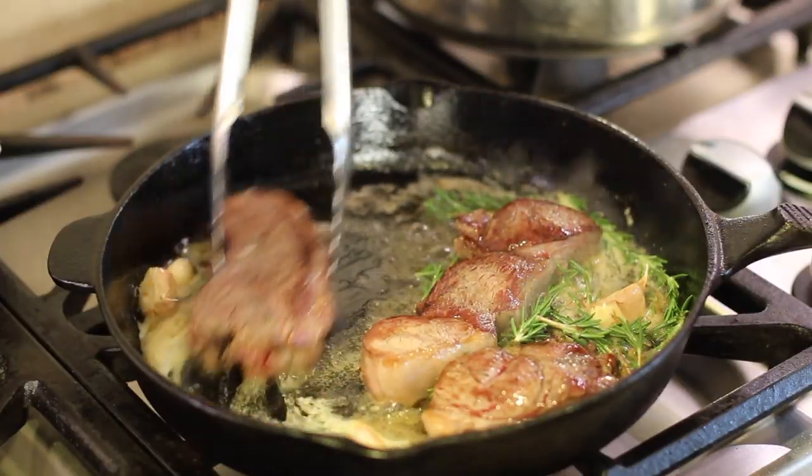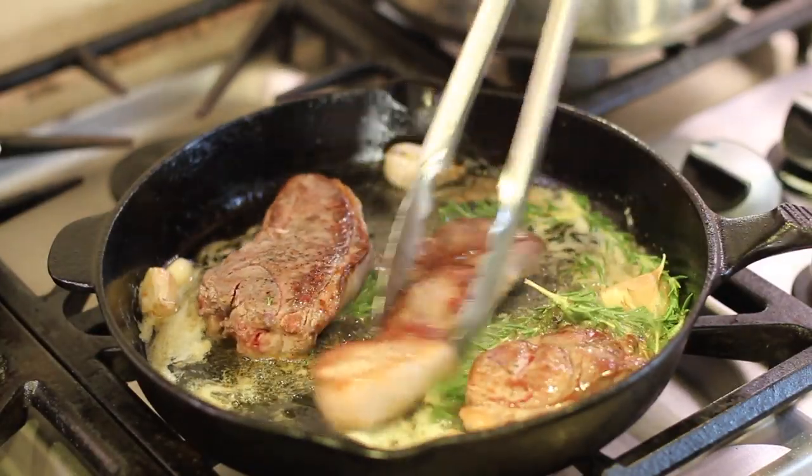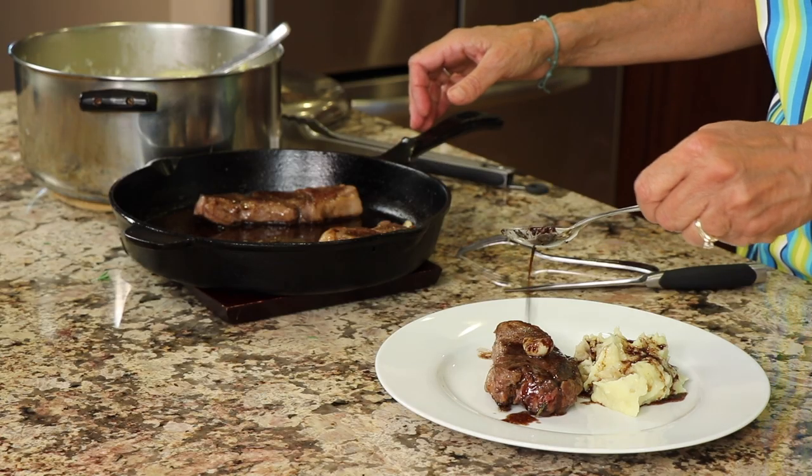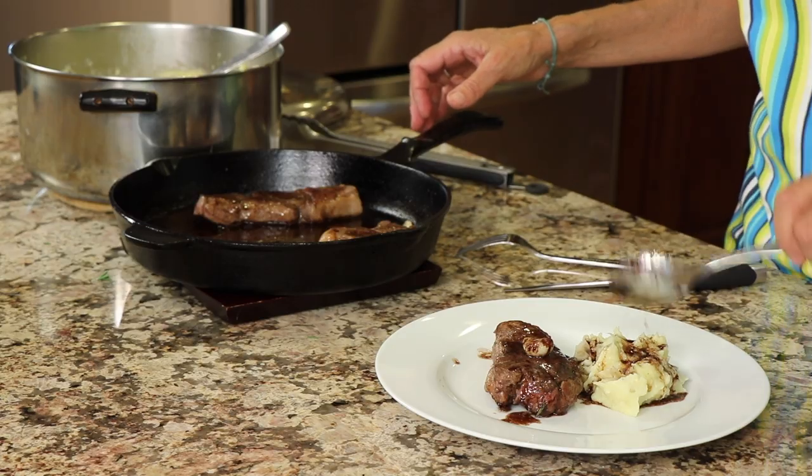I just realized I don't have a lamb recipe on my channel, so today we're making lamb steaks. We could cook them outside on the grill or barbecue them, but today I'm going to do it on the stove in a cast-iron pan. We're going to season these up with some rosemary and garlic for really fabulous flavor, and at the end I'll add a little bit of wine to make a nice sauce to drizzle over the steaks. I'm Rockin' Robin and I'll show you how to make it right after this.